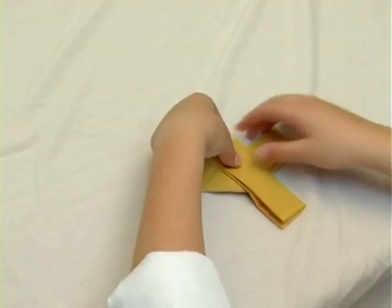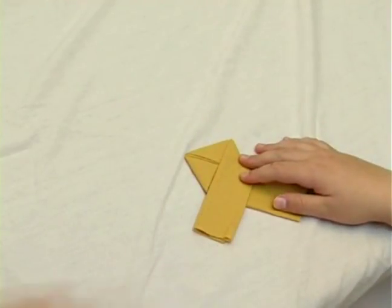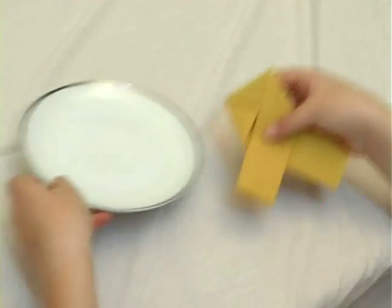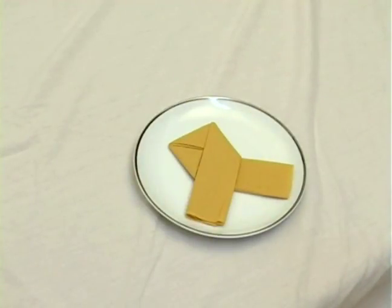And now we're going to flip it to the other side. Put it on a table, on a plate. And here goes our love knot. And the other side is coming out.